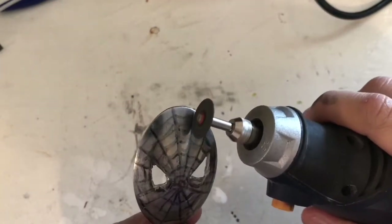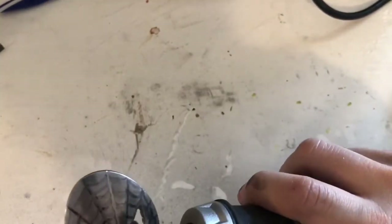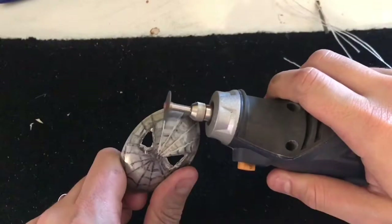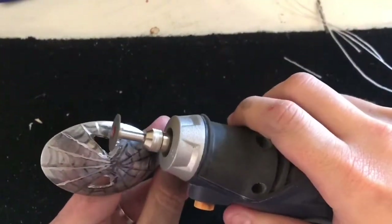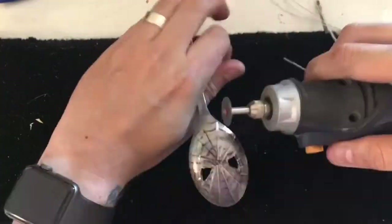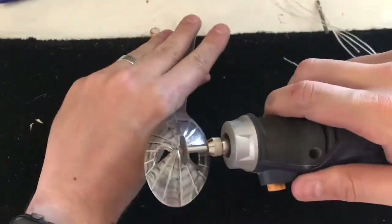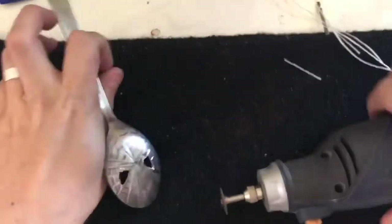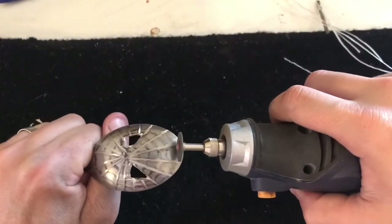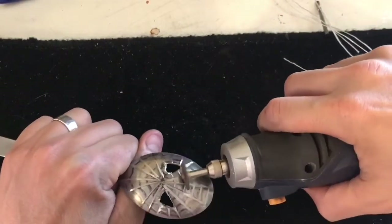And now the fun part — doing all these lines for the spider web design. I'm already starting to like how the light's hitting off of it, bringing out the webs. I noticed as I was grinding away at the spoon, the grinding disc was getting smaller and smaller. So I figured instead of changing it for a sharper disc, I'd use it to do the smaller details, which I thought was quite nice.